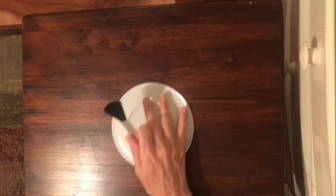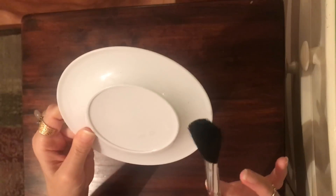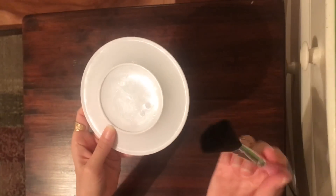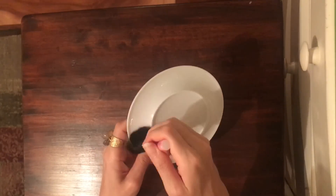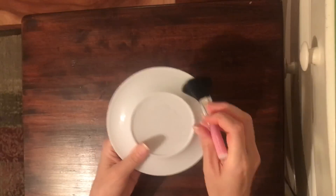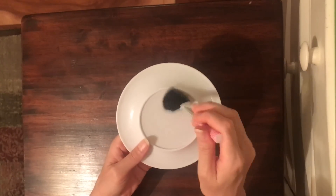Let's grab the fluffy brush. Oh, this is Melissa and Doug, which is a company that makes great kids' toys. I like the toys that they make — they're really fun to look at.